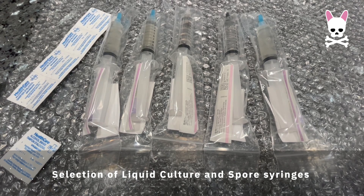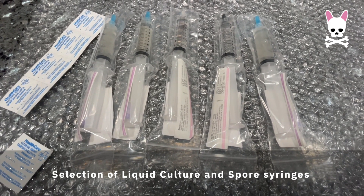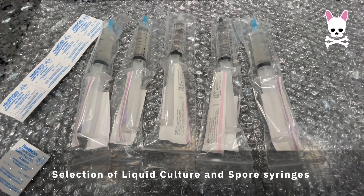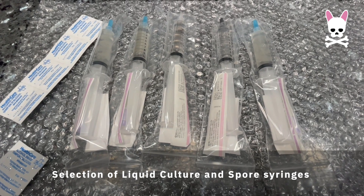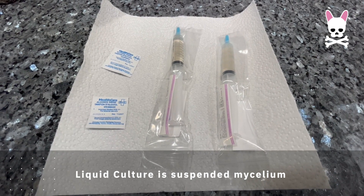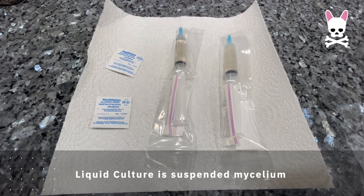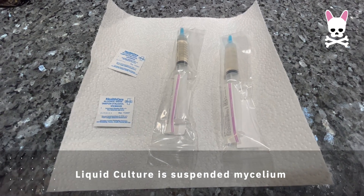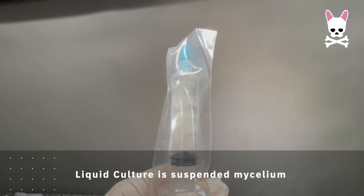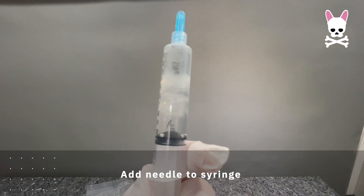Here is my range of liquid cultures and spore syringes — I'm not going to be using all of these in this episode. Do your own research; you can check out lots of different mushrooms — whatever you want to grow is totally up to you. I've chosen two, both liquid cultures, which is suspended mycelium in the liquid — much better for success rate and quicker growth. If you check it out, it kind of looks like jelly, or frog spawn suspended in liquid — like what you'd see in a pond as a kid.